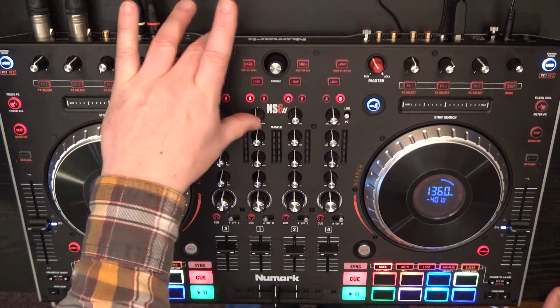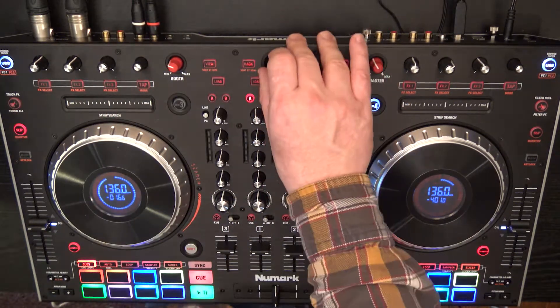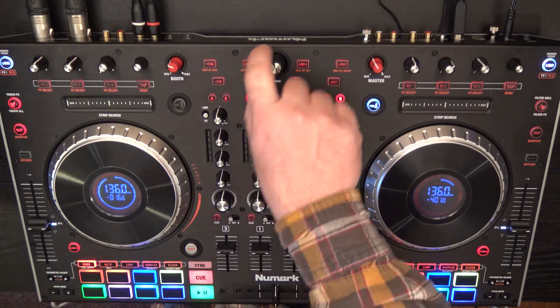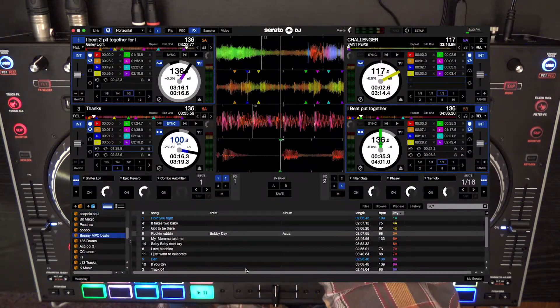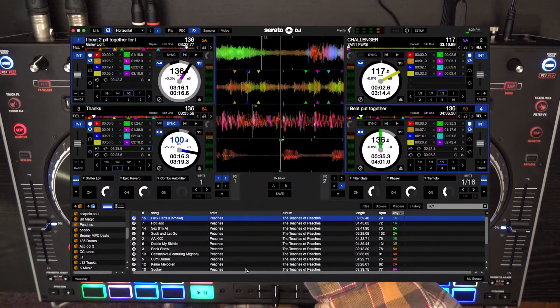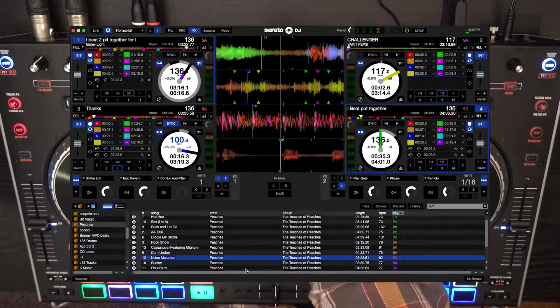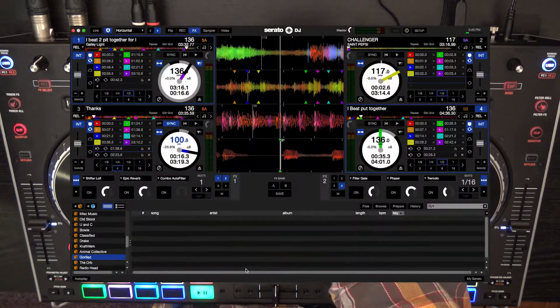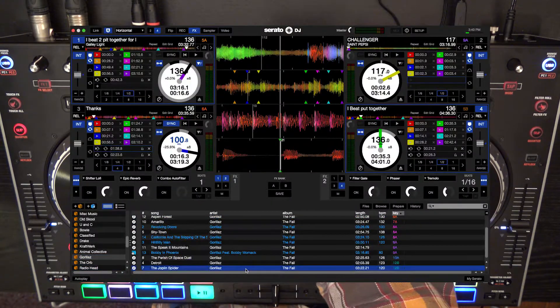On the NS6 up top I have this navigation system, so I can use it to dig into my different bins. I can push back here, and I can also use the button push to go forward or back depending on what I'm doing, so I can navigate into my different bits of content.